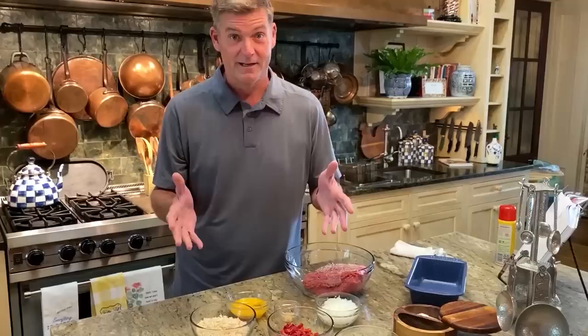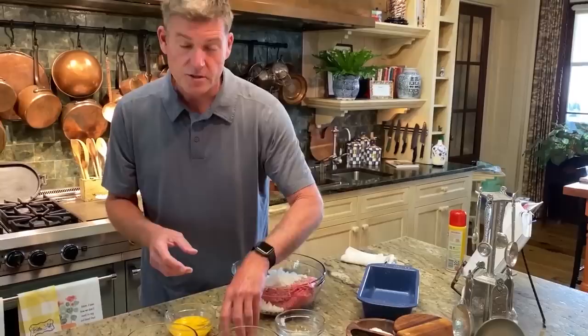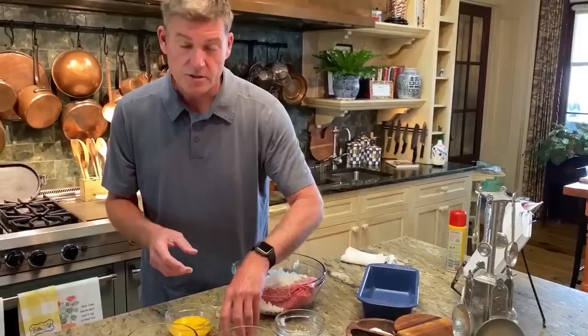I gotta say thank you to Teresa, who's a part of our team, who's been helping mom out. He's got all this stuff laid out for me, and it looks a lot easier when somebody does that for you. We've got our onions here. I'm gonna tell you the ingredient amounts as I go. So that's a medium onion. I've got two cloves of garlic. I've got one and a half cups of sun-dried tomatoes.